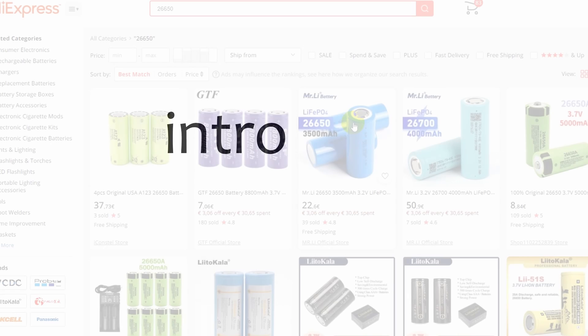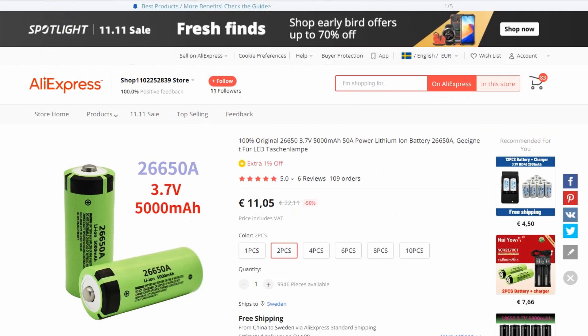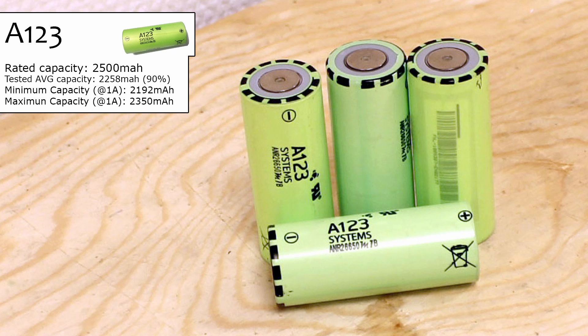Let's start with the bad. AliExpress is not a good place for genuine products and it's very hard to prove you've gotten fake cells, since sellers can actually buy fake certificates that will instantly close any dispute in their favor. The A123s looked genuine at first glance, but after close inspection they had clearly been rewrapped by hand. The heat shrink tubing had different shades of green and was not perfectly aligned. This is most likely original A123 material since it's very hard to fake that exact design, but it's definitely old stock, maybe even used. Still, they performed at a decent capacity — depending on whether you count them as 2400 or 2500mAh — but it's definitely not a good purchase.